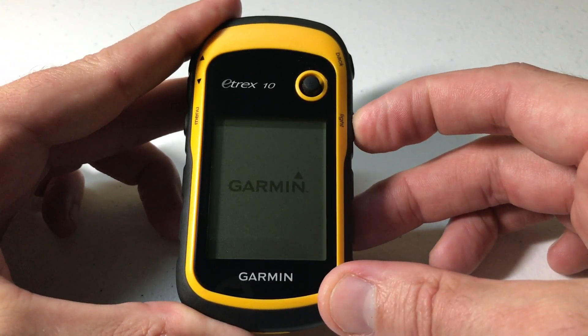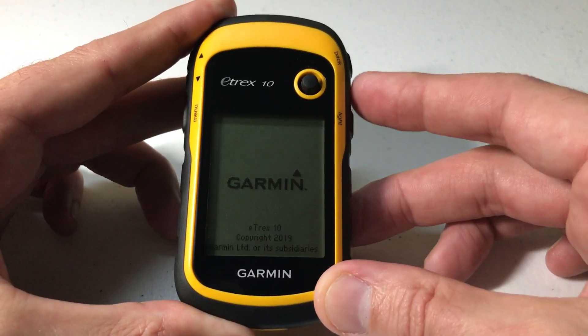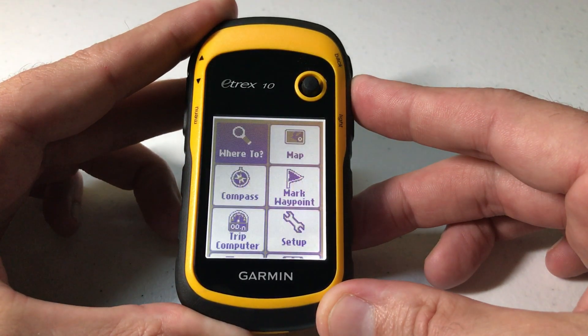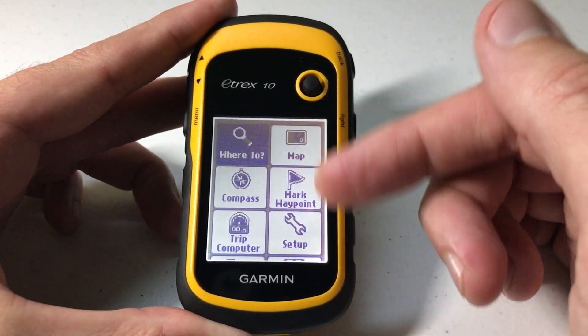The first thing we're going to do is turn on the Etrex by pressing and holding the light button and we're going to wait for it to power up. Once it comes on you've got your different menu options.